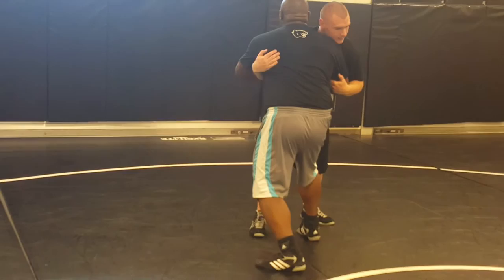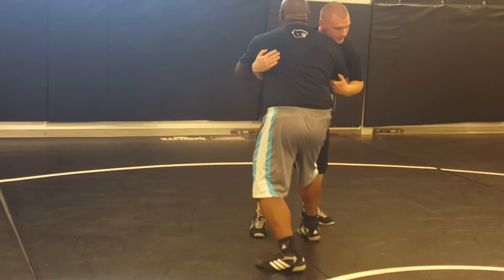So every time we're here, when I'm ready to go: change levels, lock, pull to me, rotate, down. Drive my shoulder and pin him. Any questions? Can we do it?